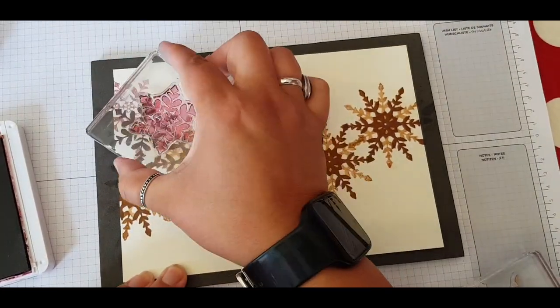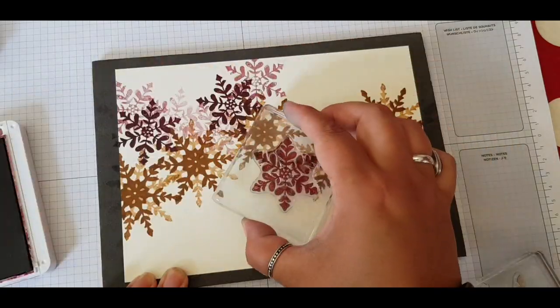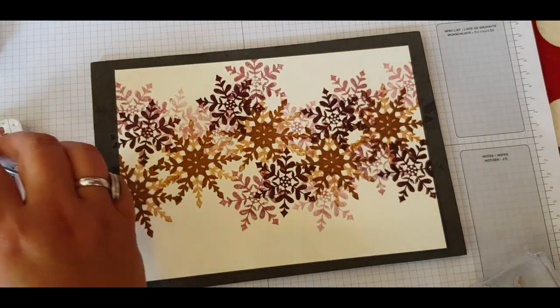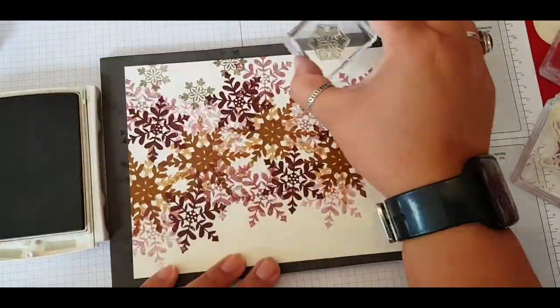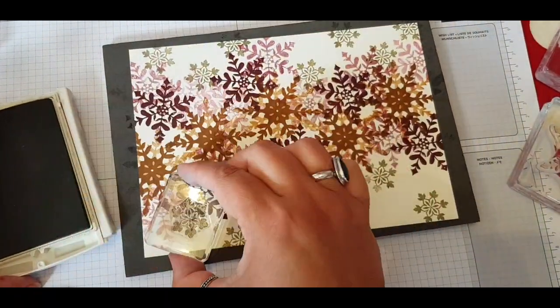So I'm just laying down the biggest snowflake across the centre in a kind of wavy design across my page, and this is working with A5 paper. You might be intimidated by a whole big piece of paper - this is a great way of just starting simply, and if it goes wrong you've only wasted half a sheet. So going in with Merry Merlot and using second generation stamping, then filling in the gaps with the smaller stamp.